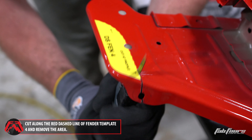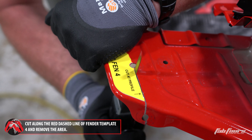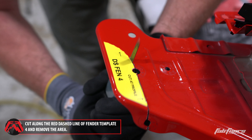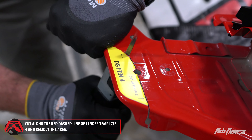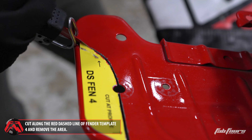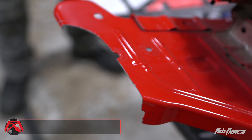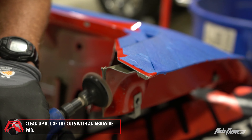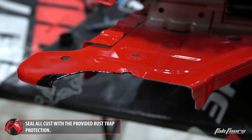Cut along the red dashed line of fender template four to remove the template area. When all the fender cuts are complete, use an abrasive pad to remove any sharp edges that may have been created during the cut process. Coat any unfinished and or bare metal with the provided rust trap coating and paint brush.